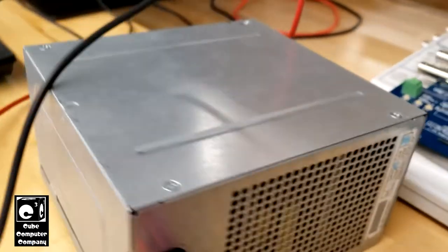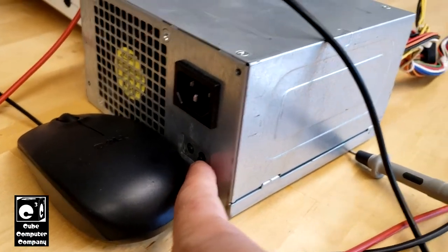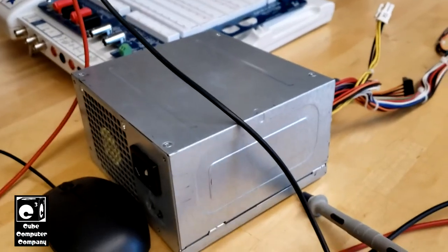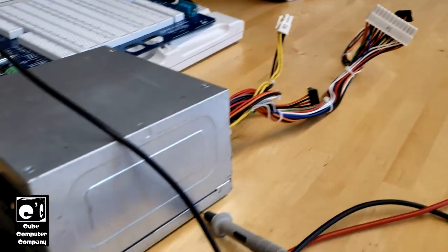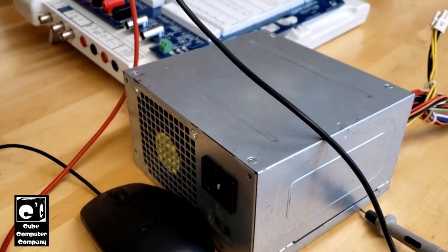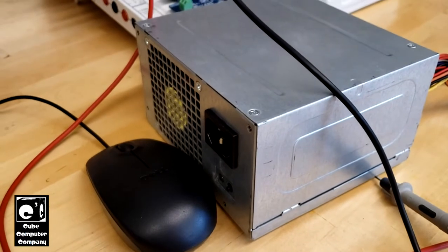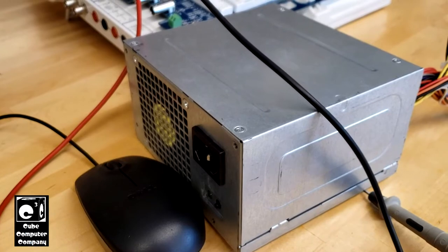When you go to press this button, which is actually tied directly to the PS-ON lead on this connector — the equivalent of the computer trying to turn on the system by connecting the green wire to ground — the power supply does not actually start up. It tries to, but the fan does not twitch. You'll hear a really brief noise. It's almost as if there's a short circuit, and maybe the short circuit protection is kicking it off.